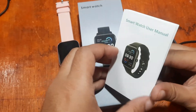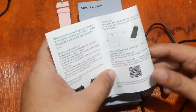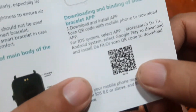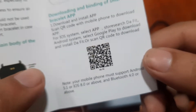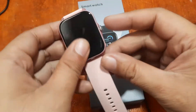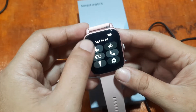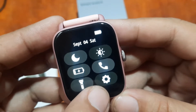So this time we're going to install the support app. Here in the user manual, we are very familiar with this support app — it is one of the popular support apps in the market. We have the DaFit app. If you happen to lose your user manual, it is usually available in the smartwatch itself. Just go to Settings, and let's have a closer look.